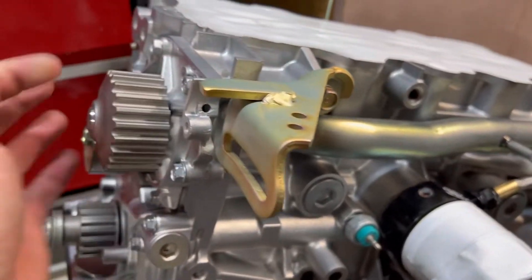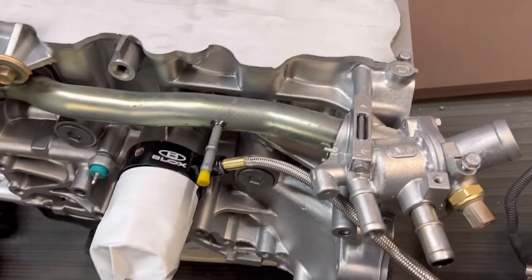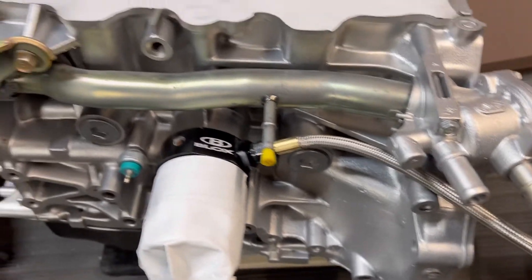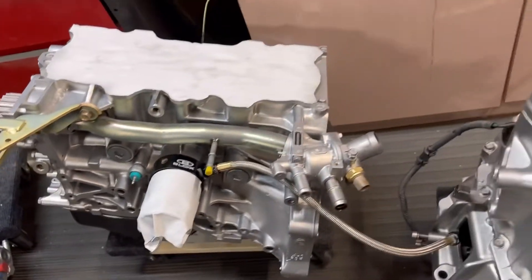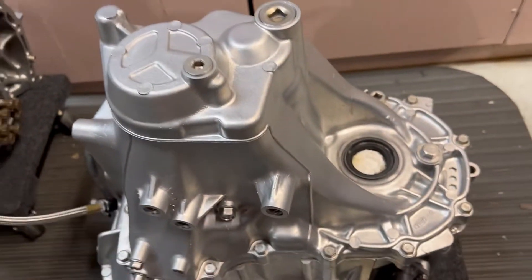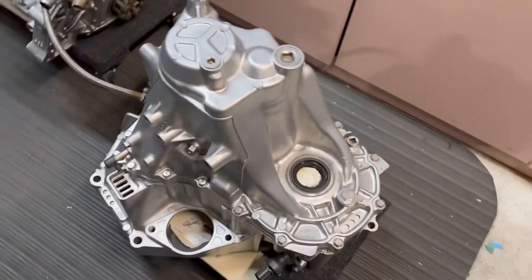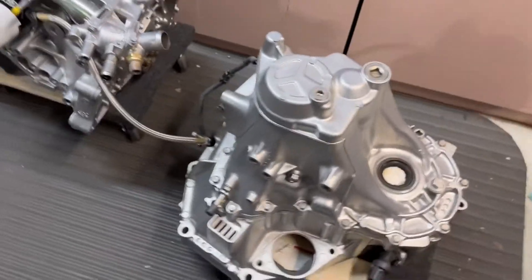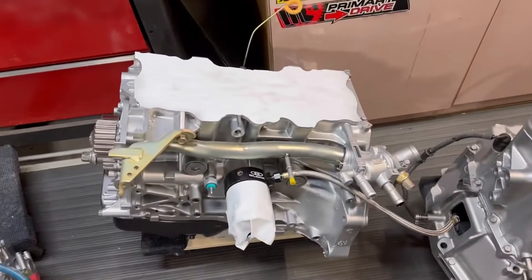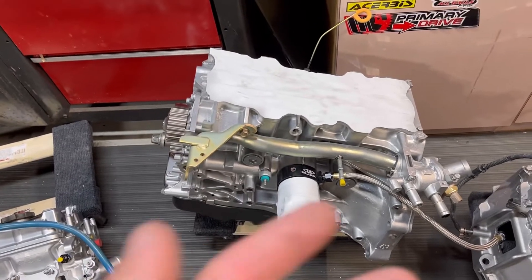Everything spins nice and free and everything is looking real good. That was a fun project. If you had something like that and you're in the area, feel free to drop something like this off before you tear down your motor. If you want it to look brand new — after the insides are going to be brand new, might as well look like it. This was a first-timer for an assembled motor and engine block.